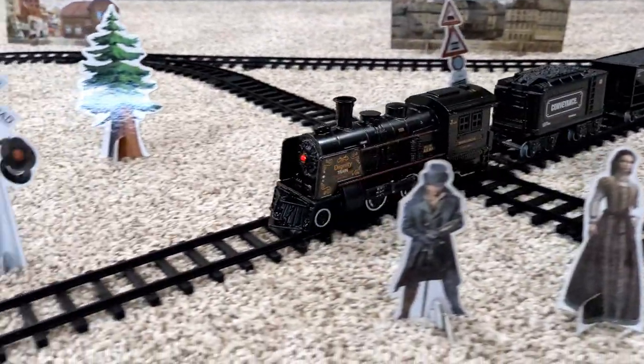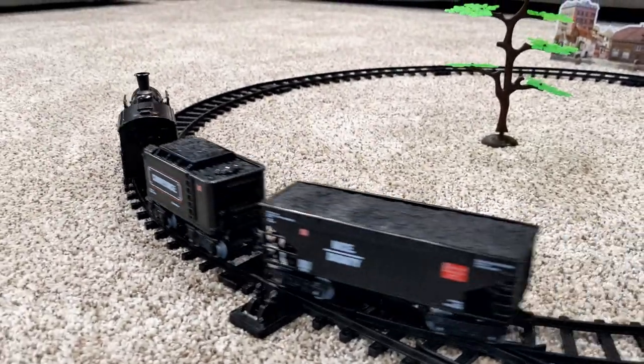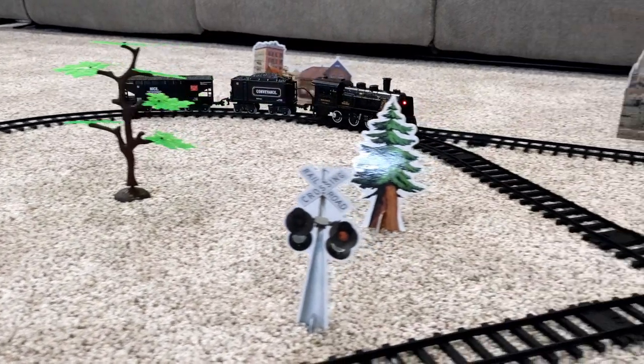In today's video, we take a look at an inexpensive model train set I picked up from Amazon.com for just $60. The question is, is it any good?